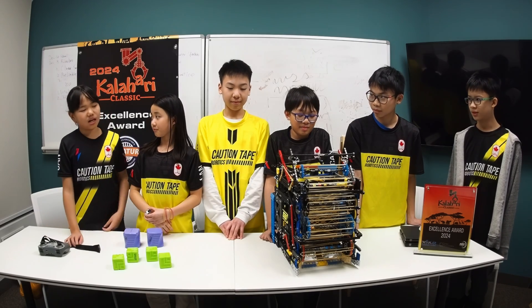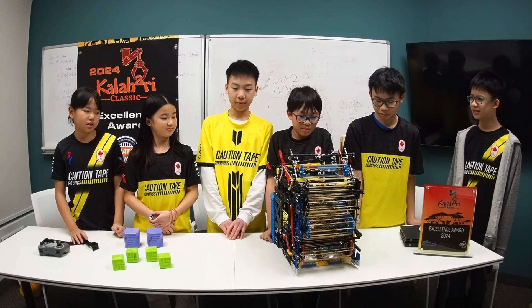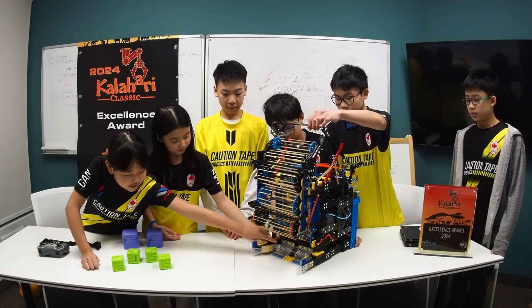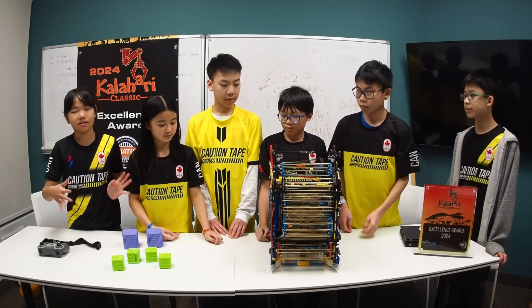We also have a very unique autonomous with a cube detection system that adjusts to look at the cubes, along with an anti-jam system. We have a detection system — as you can see underneath, we have a distance sensor which we can use to detect the blocks just in case our turn misses them, to make sure we're actually getting the blocks instead of going somewhere else.